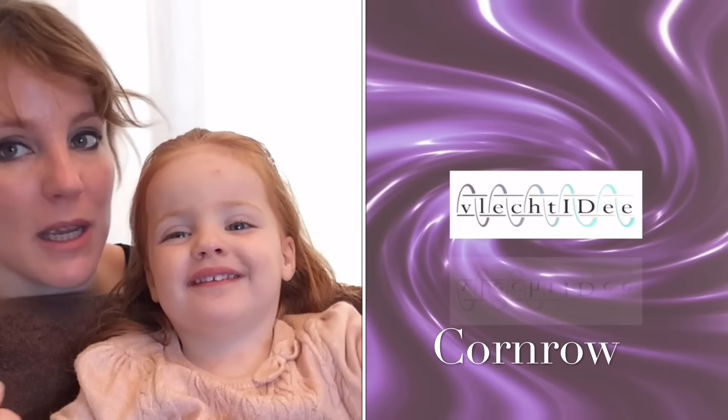Today I'm going to show you how to make a cornrow the way I do it. I'll show you the normal corner — it's like a Dutch braid.